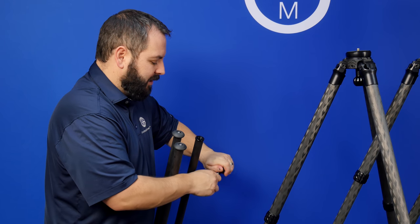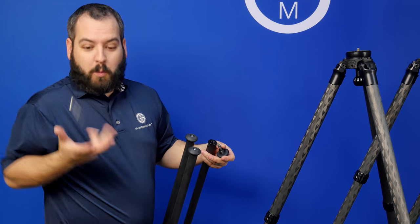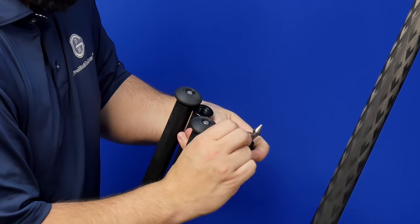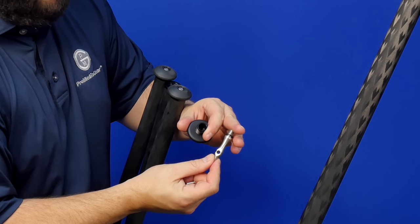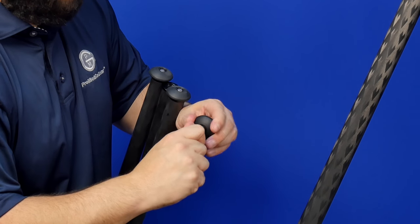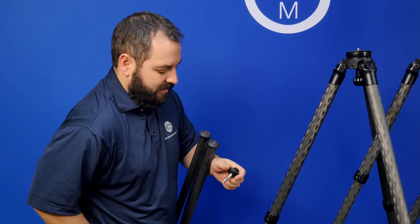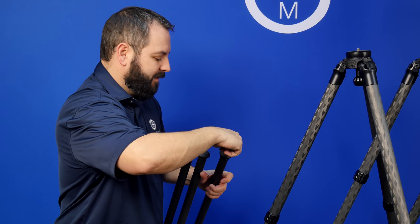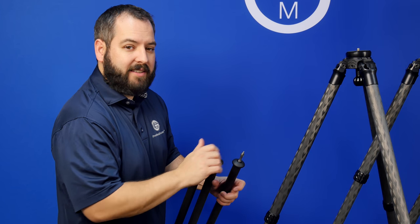You should be able to take your fingers and unscrew one of these, but if you can't, just take an allen key, put it through the hole, and unscrew it. Once it becomes loose, it's easy. You can see the gasket and the entire spike. Go ahead and put it in from the other side and tighten it up. You can put the allen key or any object through it and tighten it back down until it's snug. Then reinsert the spike into the leg and tighten it down — that's it. I've now installed the stainless steel spike on the leg.